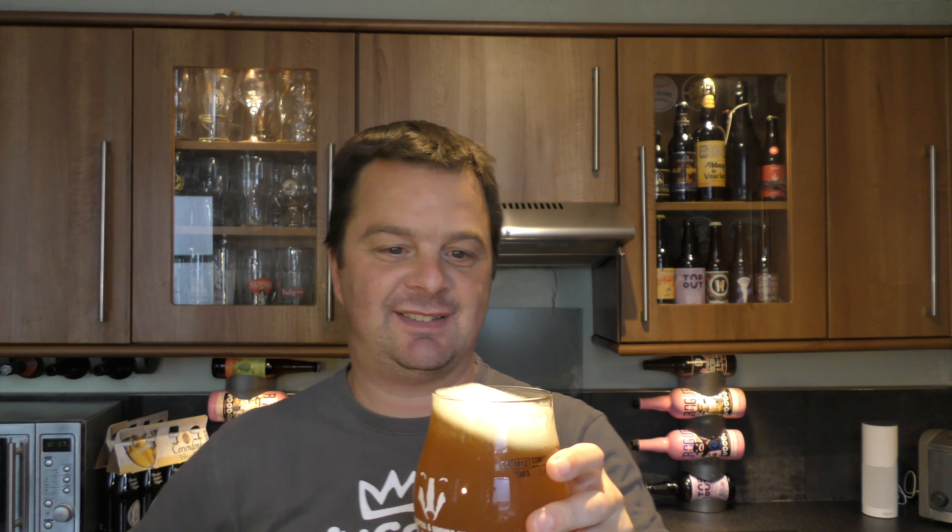Aroma! Smells fantastic. Blood Sucker — it's a kind of blood orange, red grapefruit, citrus-y orange. Smells good. Great fruity aroma there.